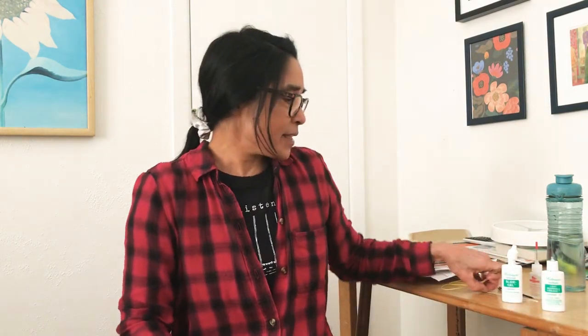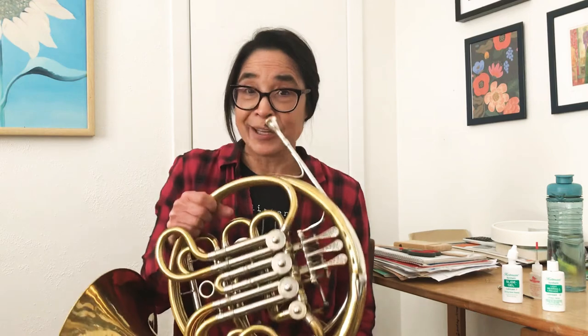And then this is the mouthpiece brush. You can buy these everywhere — this actually is just a little bottle brush; I think I got it at a kitchen store. That's just to keep your mouthpiece clean. It's like brushing your teeth — you don't want stuff to build up inside your lead pipe.